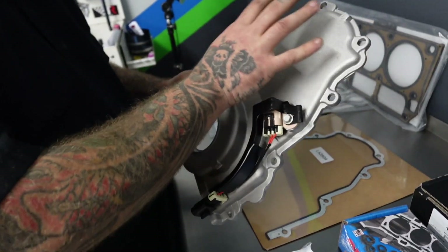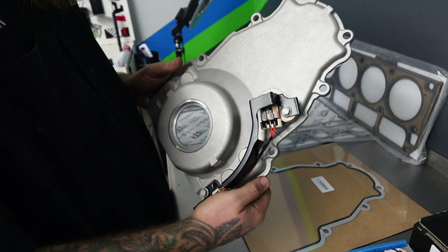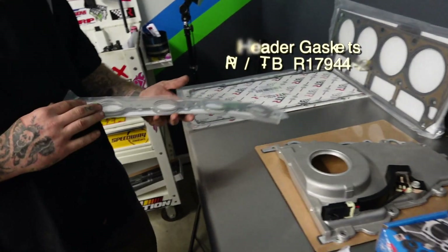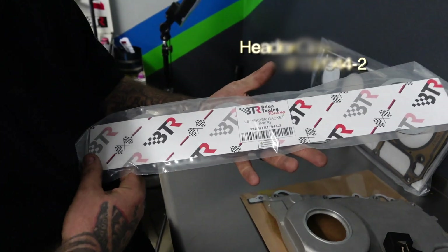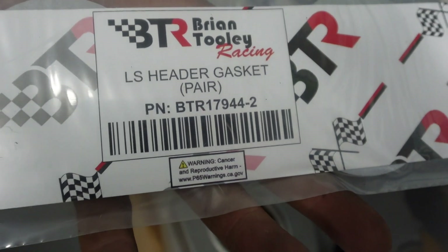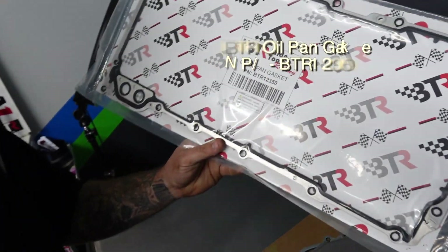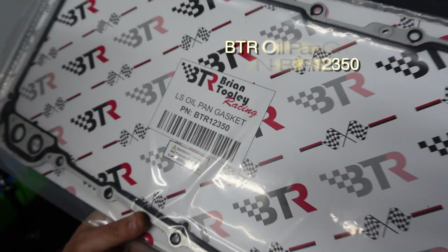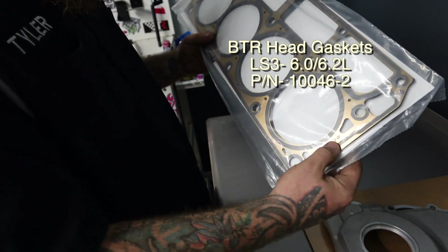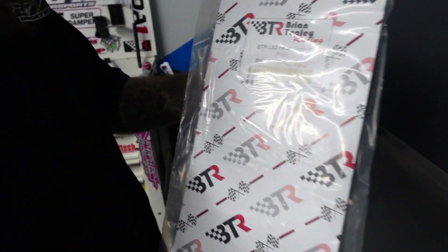If you notice, there's no VVT on the front cover. This is going to get our cam sensor close enough to our non-VVT cam gear so we have a cam signal, and of course we've got a new gasket for it as well. Over here we've got new exhaust manifold gaskets from VTR — they are the multi-layered steel, so don't use the perforated ones. We've got our VTR oil pan gasket, and we've got our head gaskets — 46062LS, labeled as LS3 head gaskets.